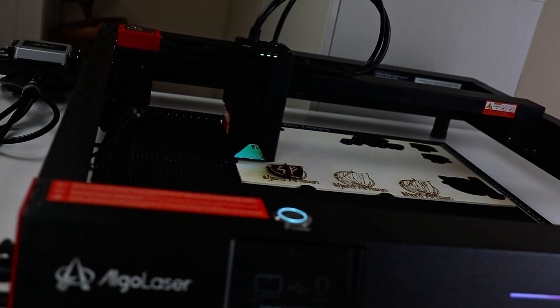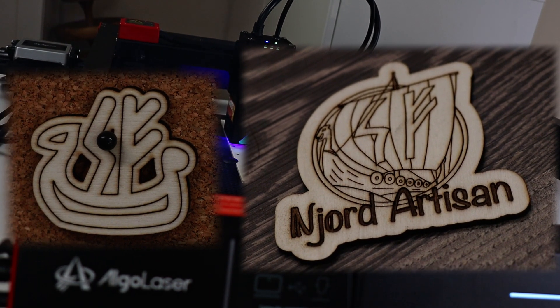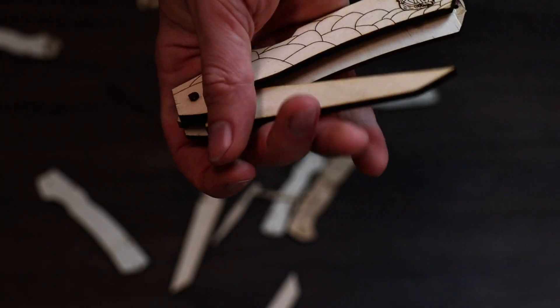After one morning of getting to know LightBurn and doing some test cuts — which turned out better than I was expecting — I started working on the folder parts. It definitely took some iterations, but I ended up with a design I really liked. So let's move on to metal.